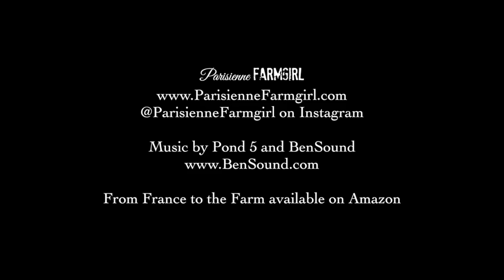I hope you're enjoying these little videos — I sure have fun putting them together. You can follow me on Instagram at ParisianFarmGirl — P-A-R-I-S-I-E-N-N-E — and of course on the blog at ParisianFarmGirl.com.